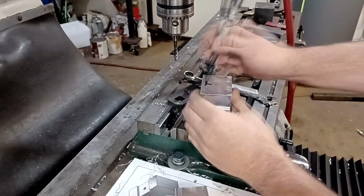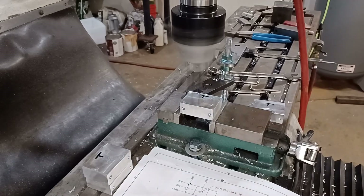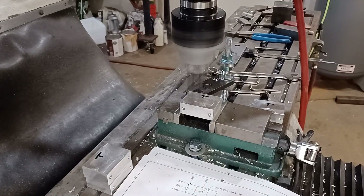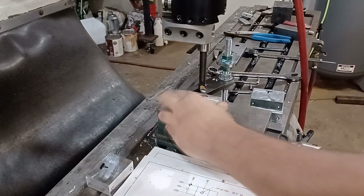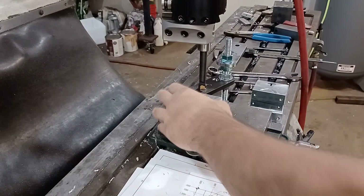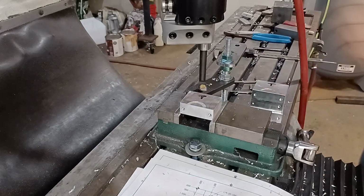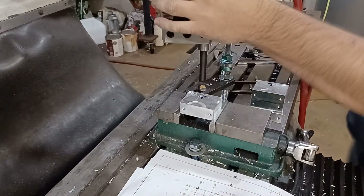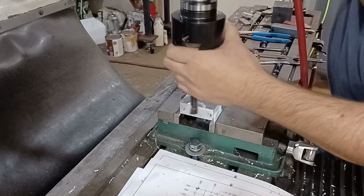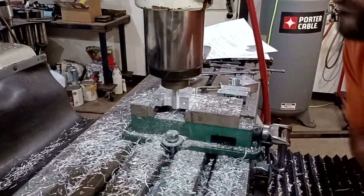I like to mark the top of all my parts so I don't get confused and accidentally mess a part up. Here I'm using the boring bar to scribe a half circle onto the part. I do that so I can come back with an end mill and hog out a bunch of material. If you start with a really tiny hole and try to open it up using the boring bar, 50 thousandths at a time, you're going to be here for days. This method here is much faster.